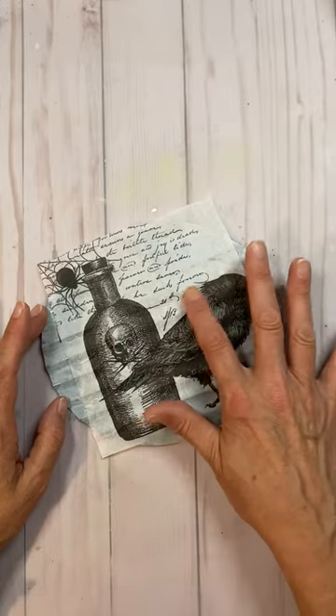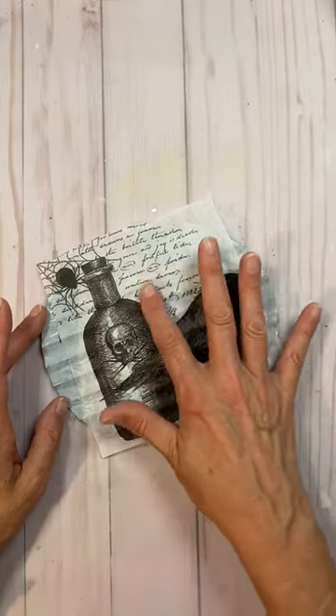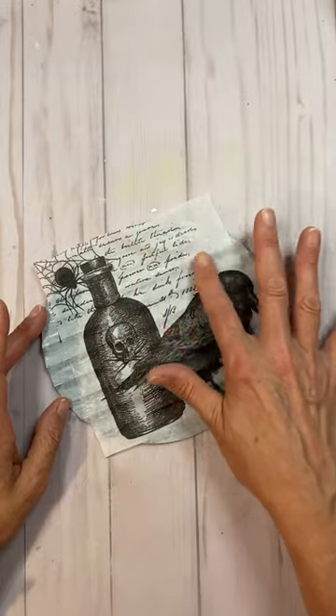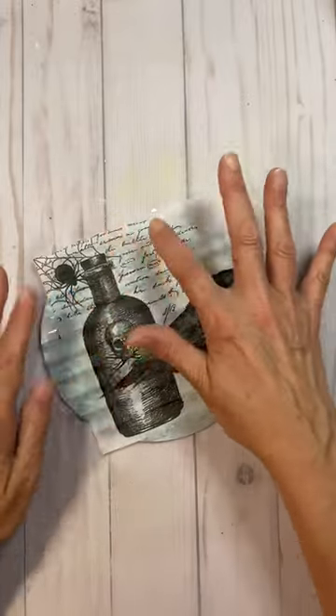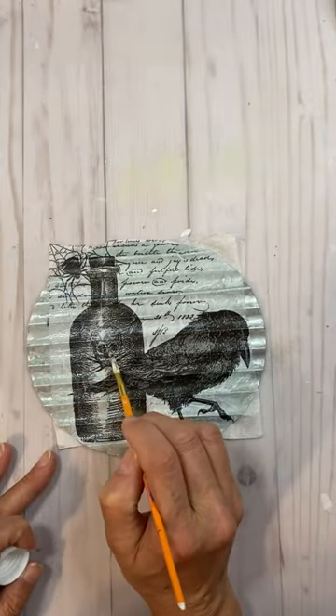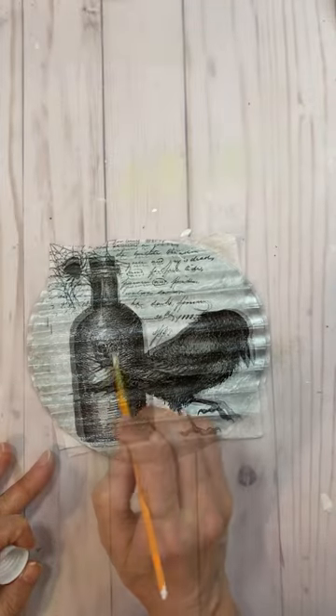I very carefully went into every groove and tapped down the napkin, like you see me doing here. Then I added another coat with a paintbrush, heat dried it from the back first, then put mod podge on the little skull.